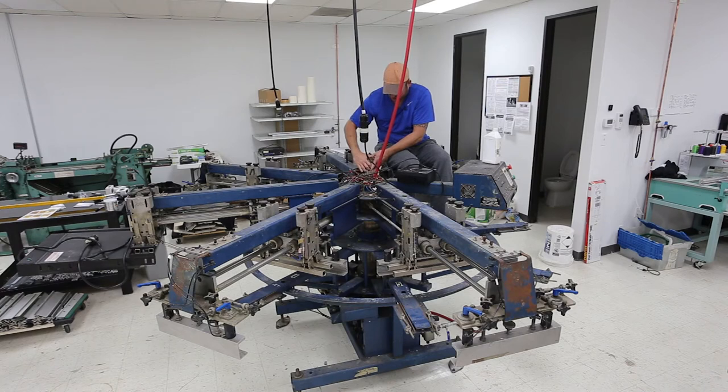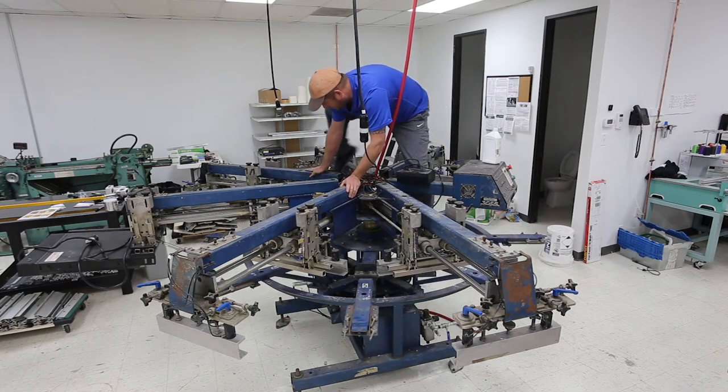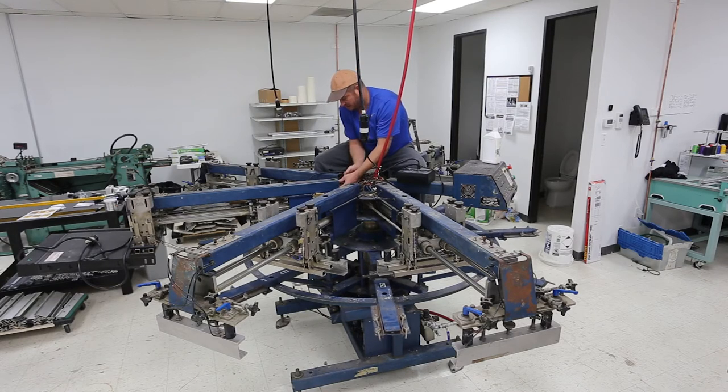This head is completely loose at this point, and now I need to do the other head. If you do get up on top of the press it can rotate on you, so just be aware of that and don't do anything stupid like nosedive off of it.